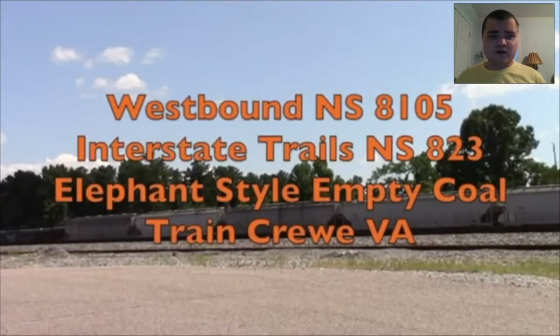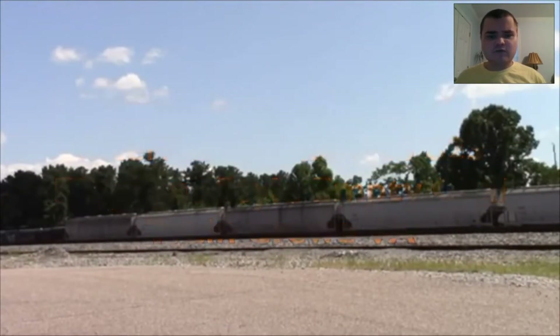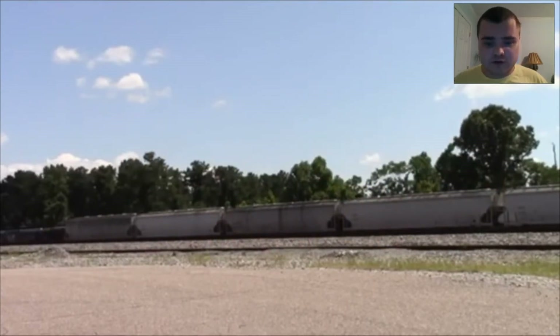Westbound NS815 Interstate. I remember this from July 2019. I remember when I first caught the Interstate on NS823 heading west. It was elephant style and it was trailing in July 2019.